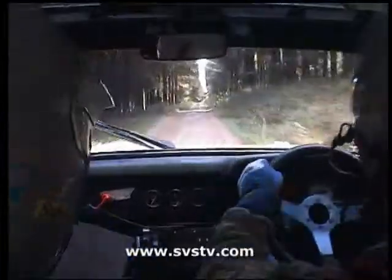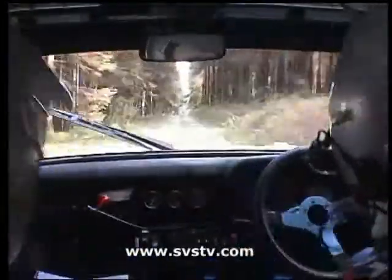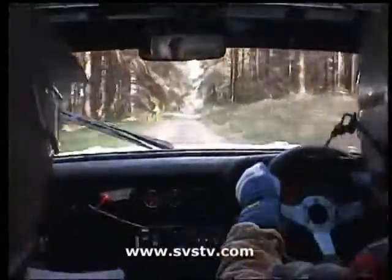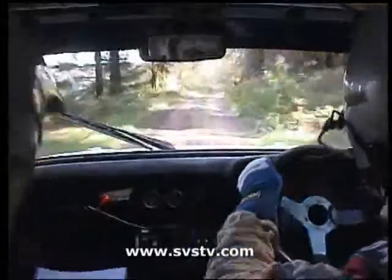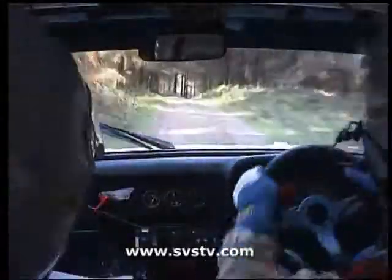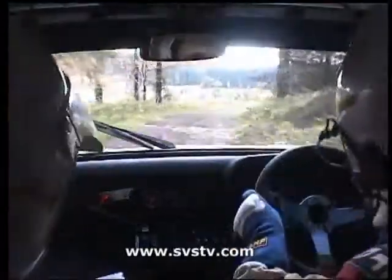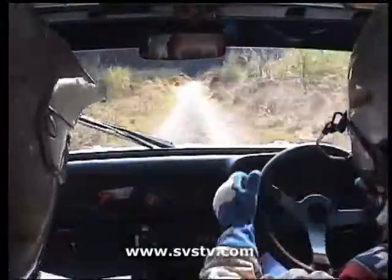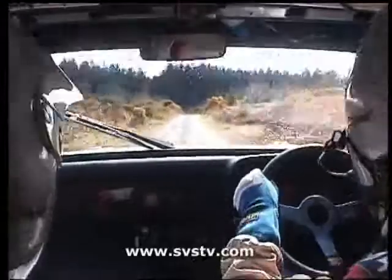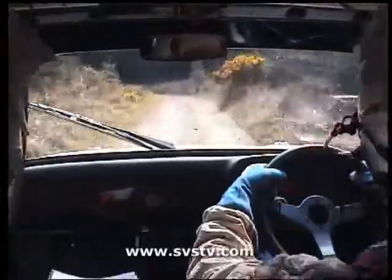170 over small crest bump, then caution, 60 over bumps. One right long over bumps, and left, and four right long, four right long tightens. 170, three left over bumps, three left over bumps.